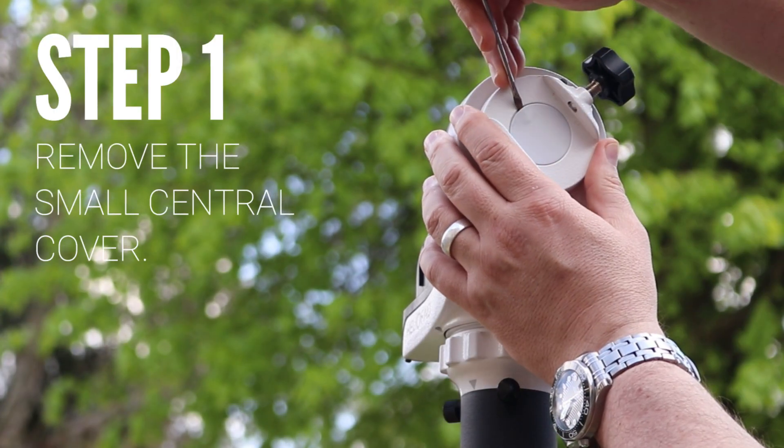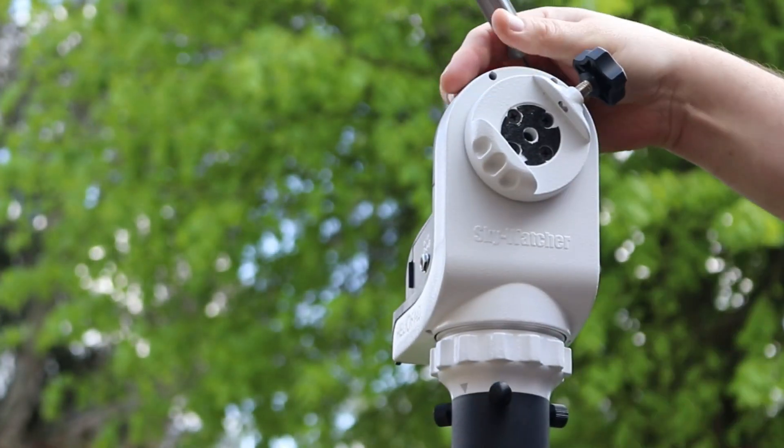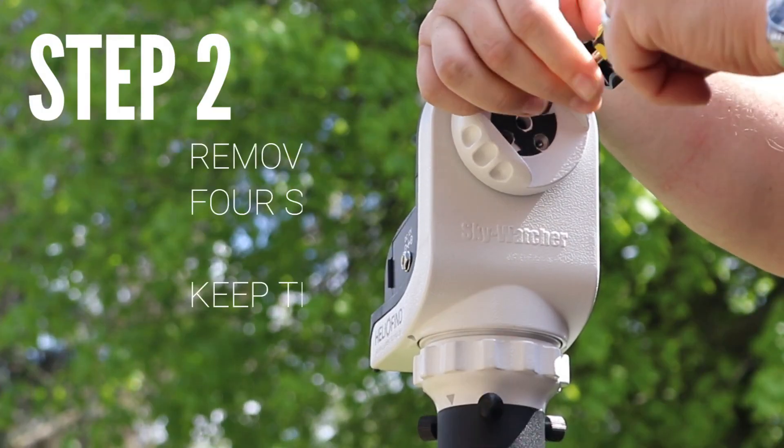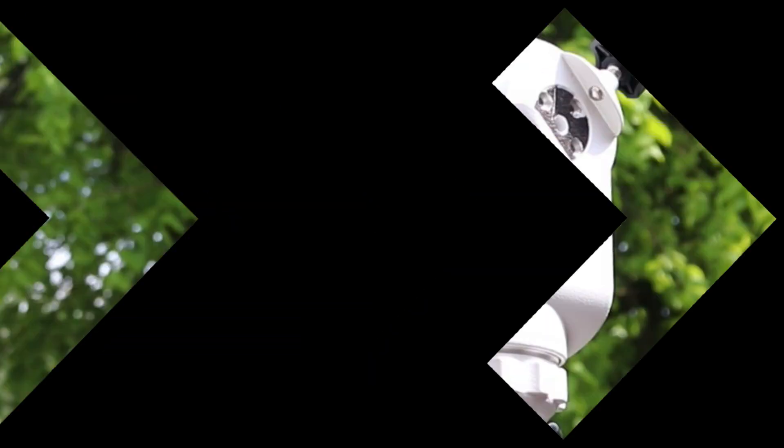Firstly, take off the thin cover on the saddle plate to reveal the four screws. Now unscrew the four screws that hold the saddle plate on. Keep these four screws safe — you'll need these for later.